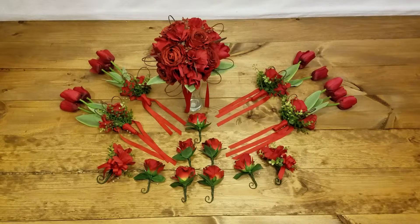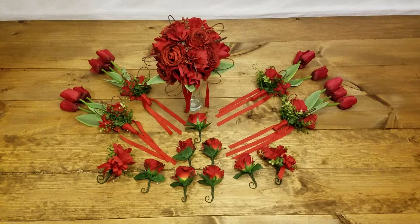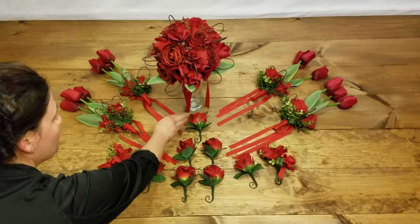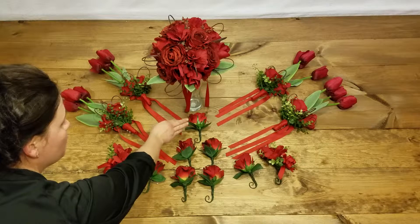Hey everyone, this is called the Red Kiss Collection, and it's pretty obvious why we called it that. There's lots and lots of red things going on here, and let's start with the corsages and boutonnieres.